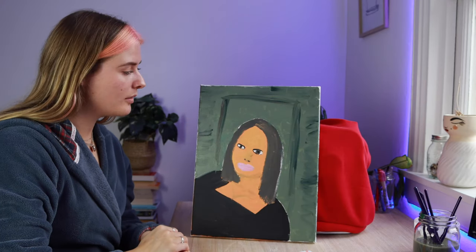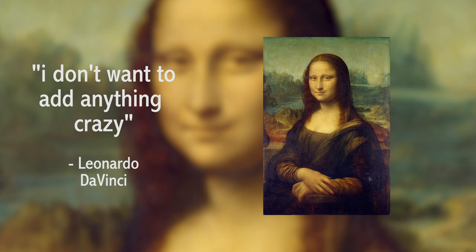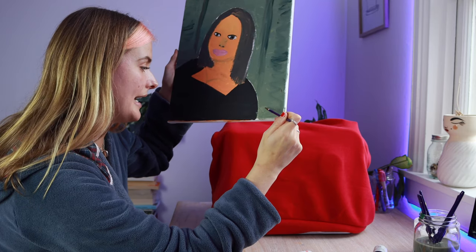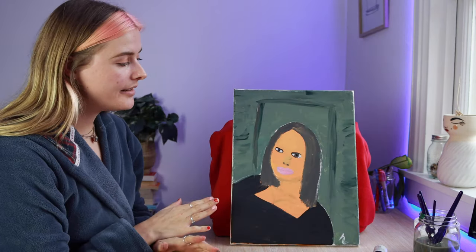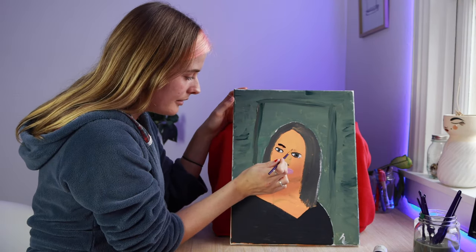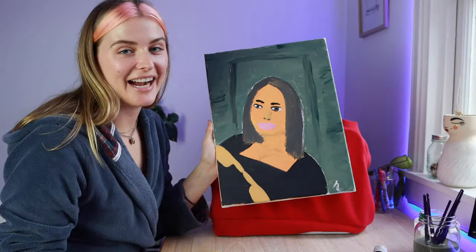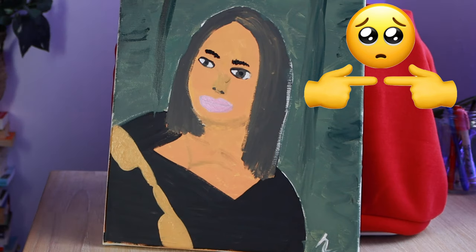I feel like that's kind of it — I don't want to add anything crazy. I'm just gonna sign off on it because I am an artist. I'll do an 'H' because my name's Harriet. I think it's done, but I kind of want to make it better. A bushy brow I think would suit her very well — yes! That looks cute on her. I made the Mona Lisa shy. I think she looks so much better now with the eyebrows.